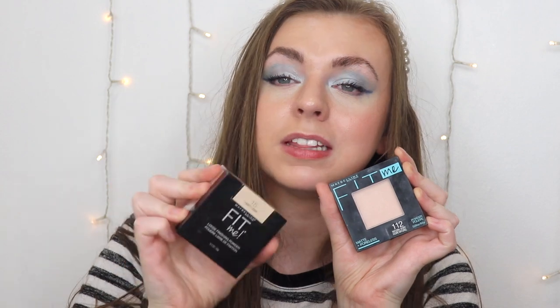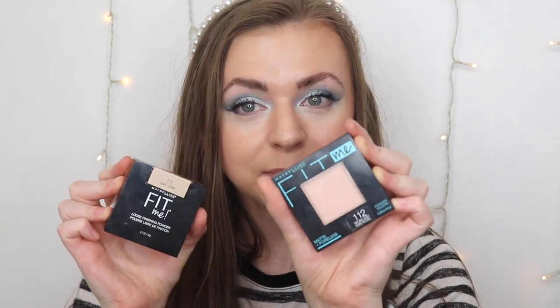If you want to see a battle between the Maybelline Fit Me loose powder and the Maybelline Fit Me pressed powder, you can click right here. I'll link everything I talked about in the description box below — those are affiliate links so I'll get a small percentage of the profits if you use them, but it doesn't affect you at all. I love you guys so much — don't ever forget that you are enough. Bye!